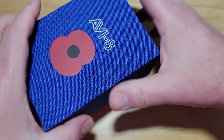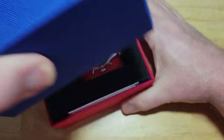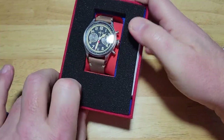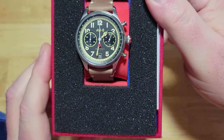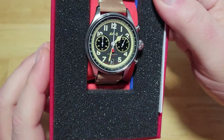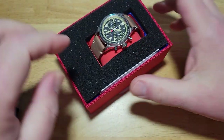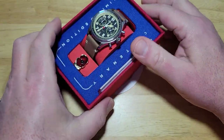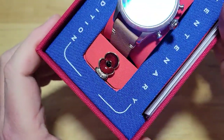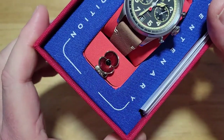Let me show you this first watch. Good looking watch — I'm not really a chronograph person myself, but I definitely like this. I love the colorway and the simplicity. When you take the foam off, they also give you a little resin molded poppy pen. Pretty cool.